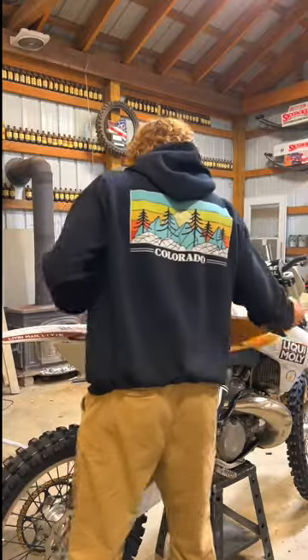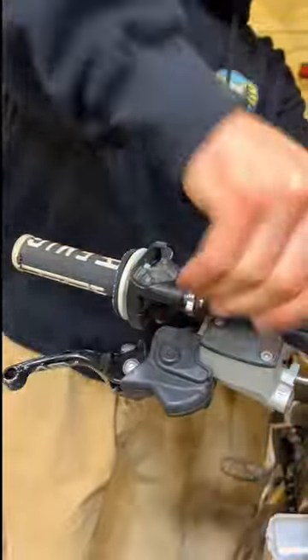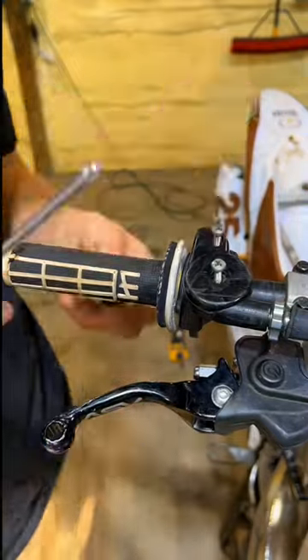In order to install the new throttle cable, I have to remove the seat on the dirt bike as well as the gas tank so I have better access. Then run the top end of the cable through the housing and hook it up to the throttle tube on the dirt bike.